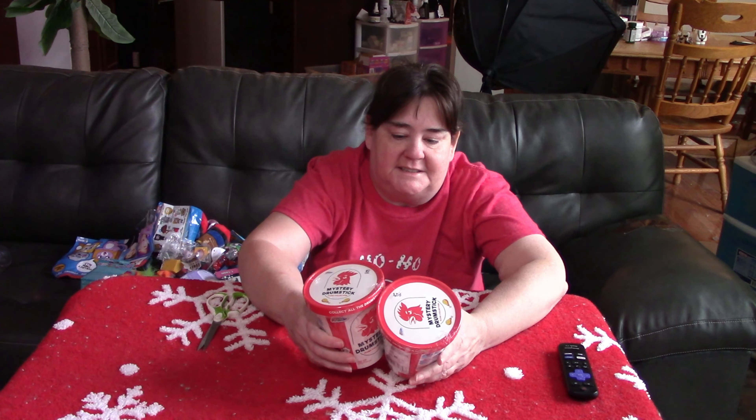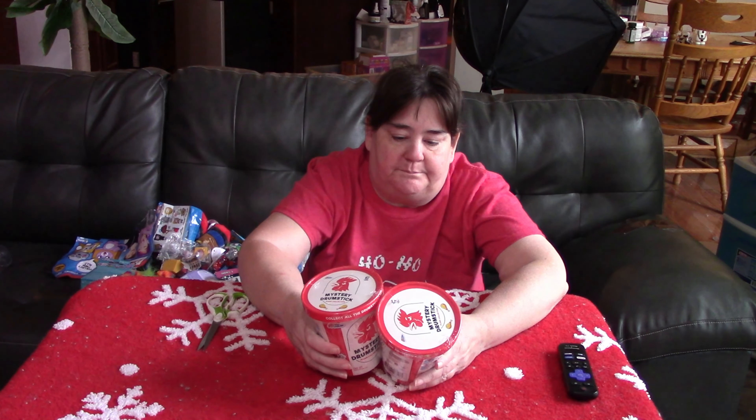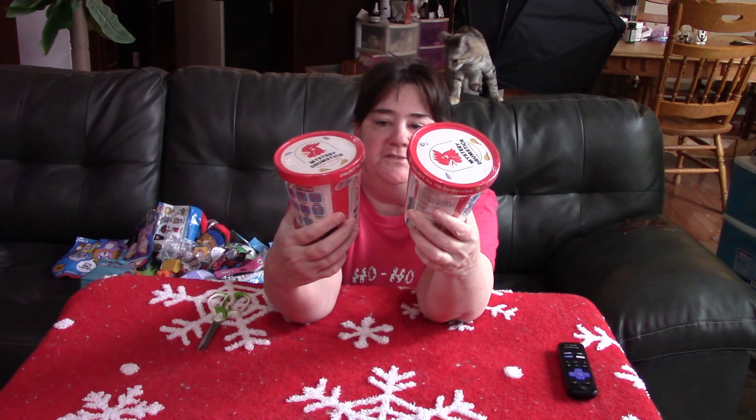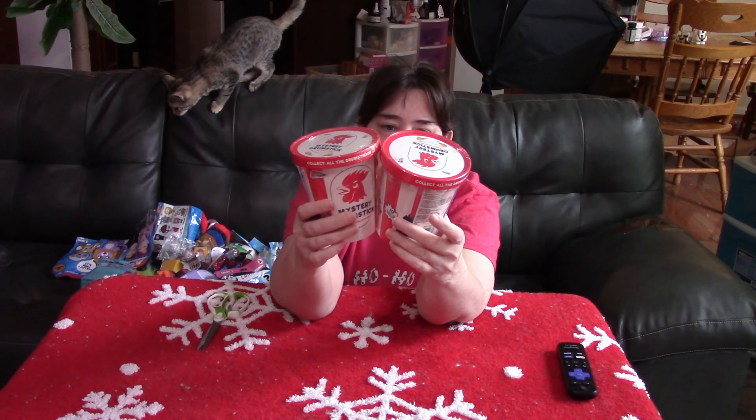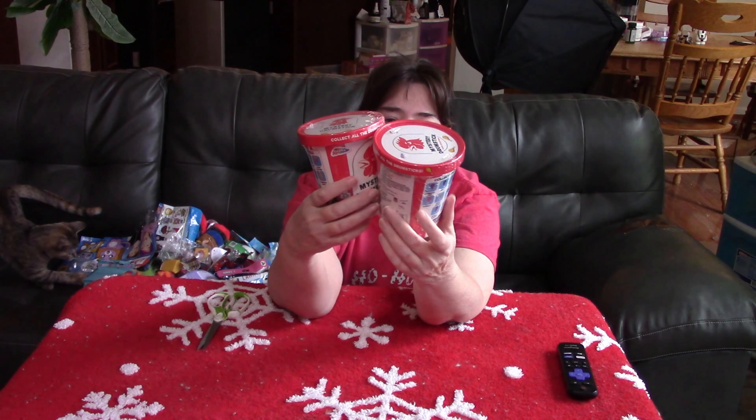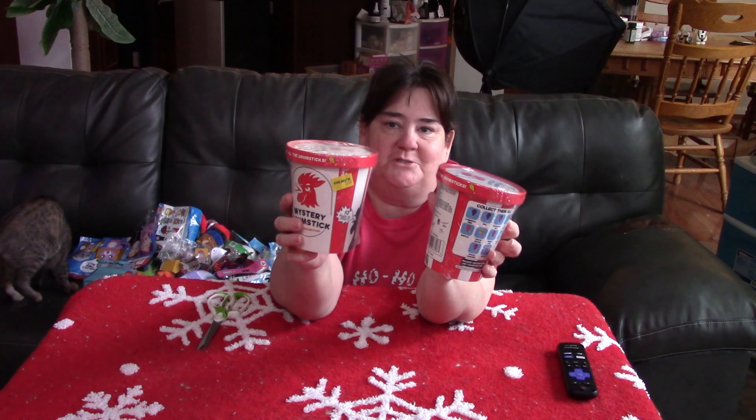Hello again, it's me Jeanette and I got these mystery drumstick plush collection. I thought these were cute from Five Below. I don't know if they go to anything — I've never seen anything with these in it. But it's just funny because they're drumsticks with different types of drumsticks.